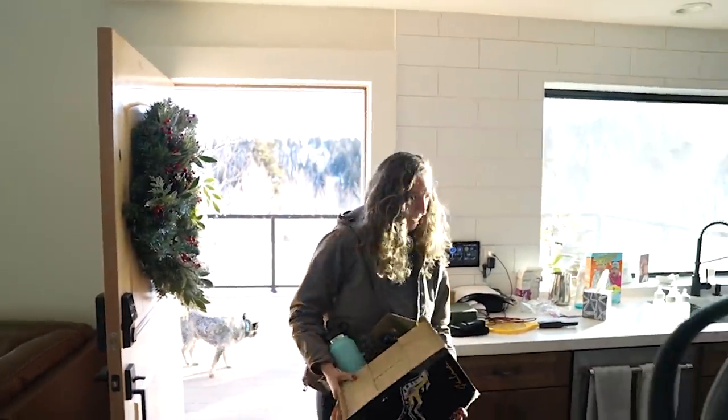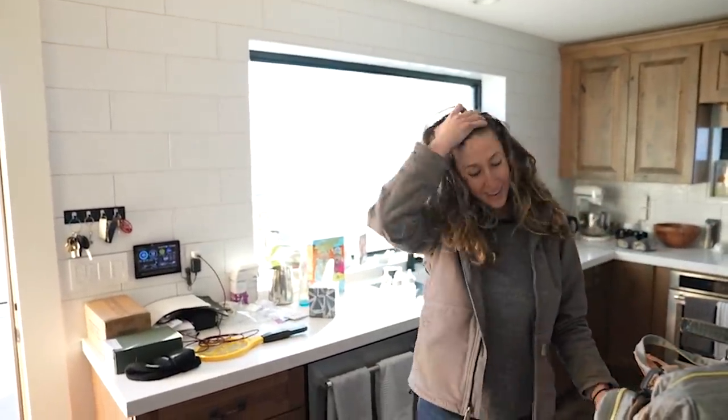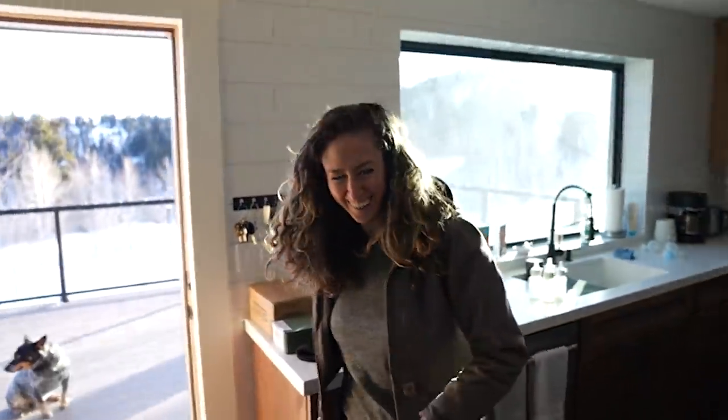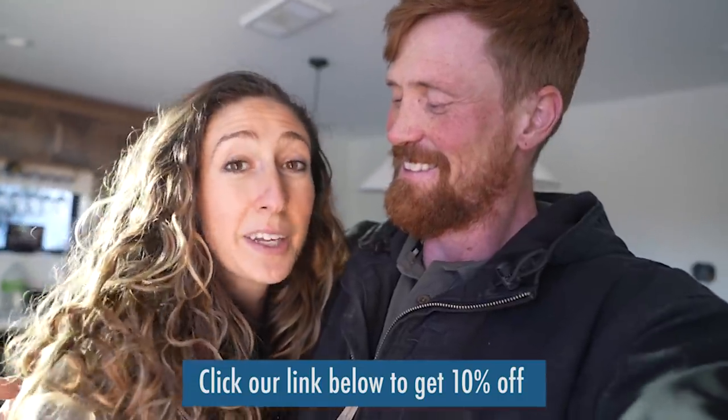We just got home and got some much-needed groceries. I think this is probably going to do it for us today. In the next video, we're going to get the rest of the shades installed so we can have all the smart shades working simultaneously, which would be really cool. We made a lot of progress today and I'm happy with it. I hope you guys enjoyed coming along on today's adventure. If you did, give us a big thumbs up, consider subscribing, and thanks again to Brightland for sponsoring today's video. Adios!